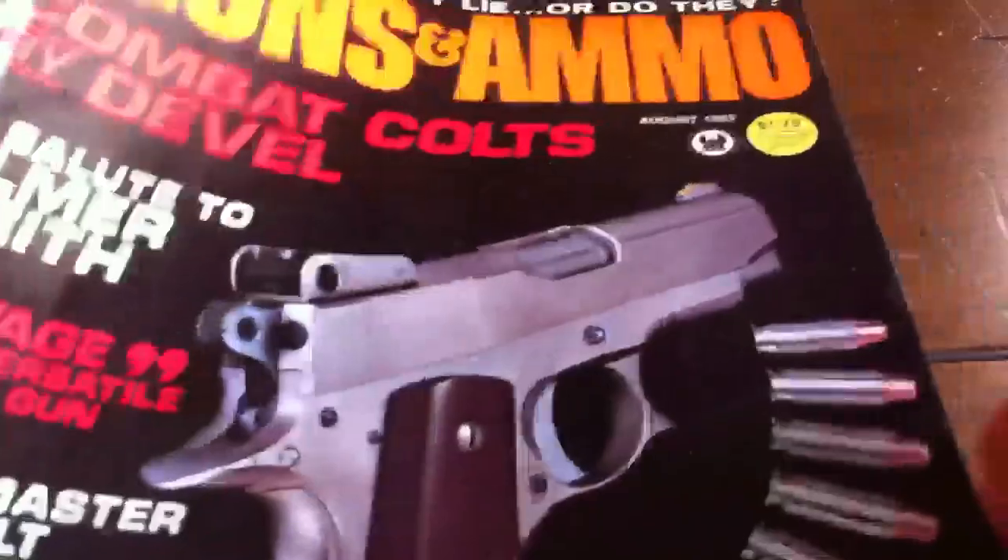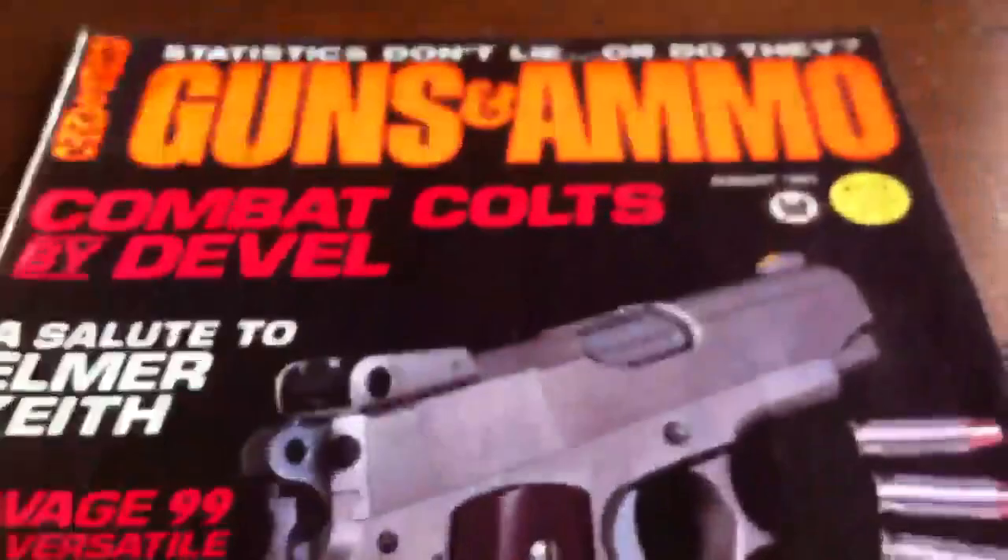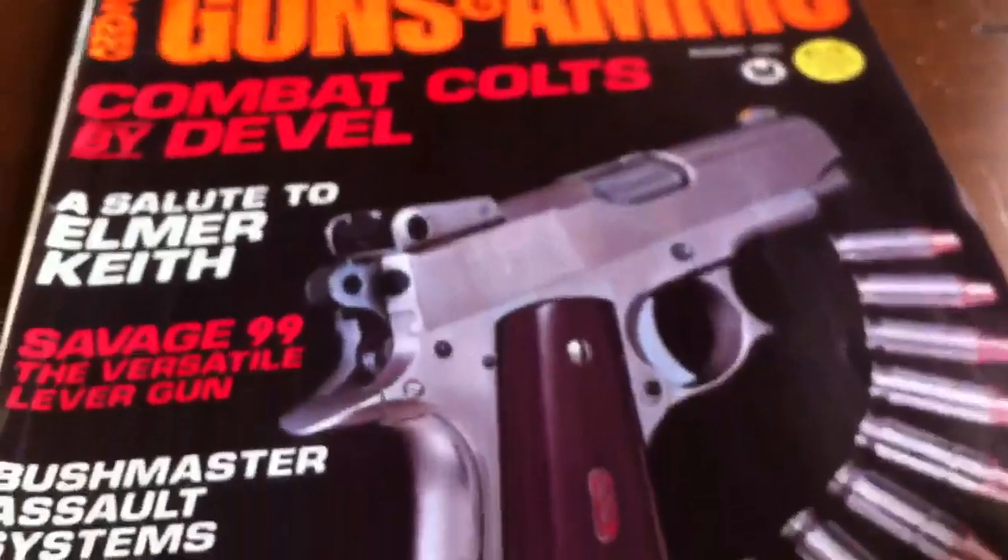There's my background there — Guns and Ammo. Check out the date on that: 1983. I'll show y'all something funny from that. But first, let's get down to the nitty gritty.